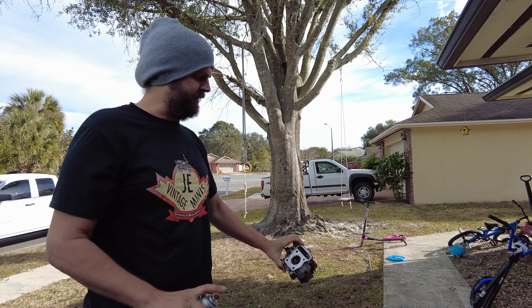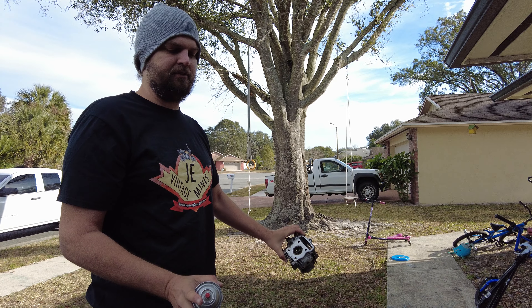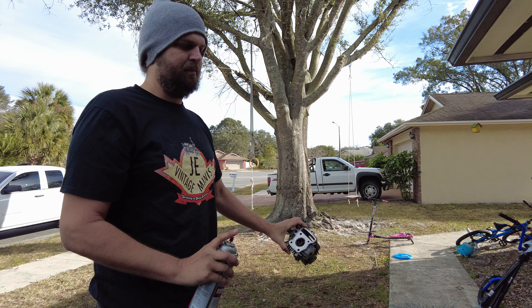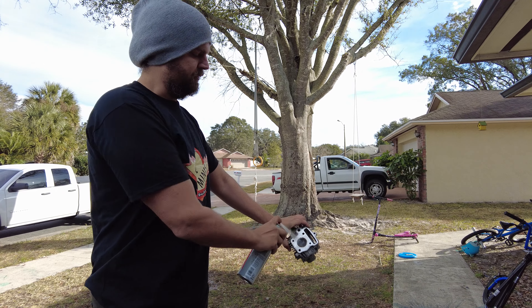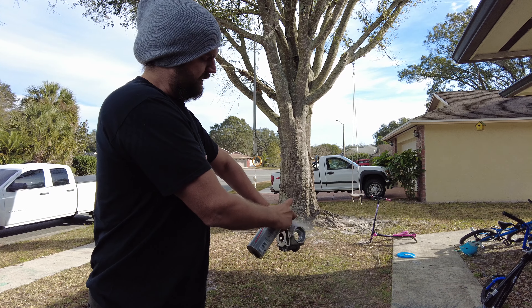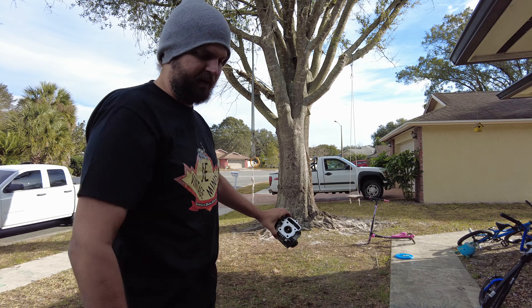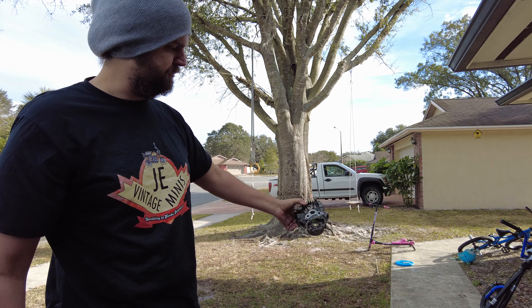Probably not telling you anything you don't already know, but before it goes in the dry media blast box, try to get all your oils off because moisture is bad for the process — your media is going to get all caked up. So I'm going to use some brake cleaner to process this and get all the oils off. Brake cleaner dries really well and we'll have a nice part to throw in the blast cabinet.